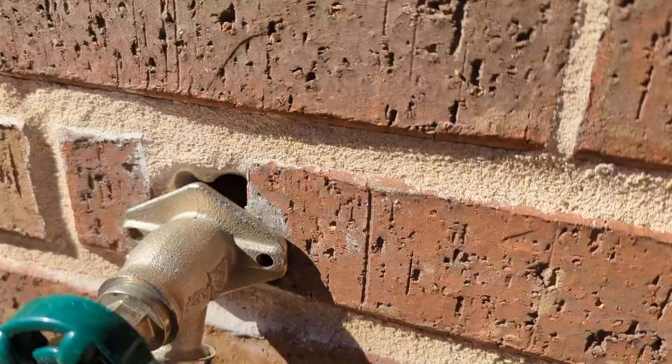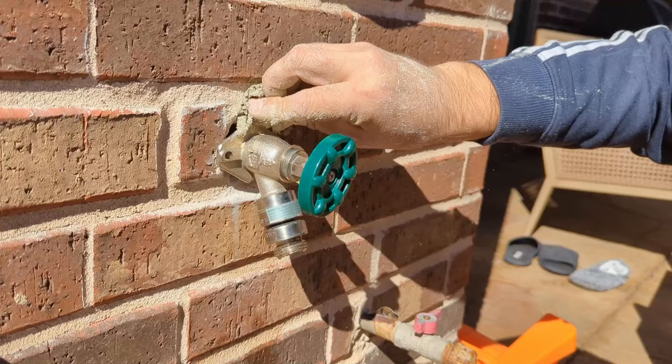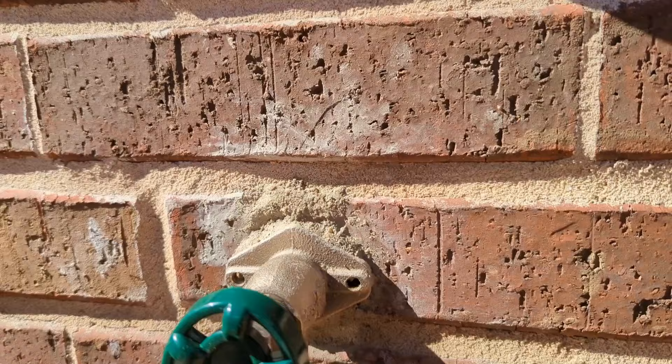Now we need to fill up all the gaps on the top and on the bottom of the faucet. I'm just going to squeeze some concrete mix that I made inside these gaps with my bare hands. And we'll call it a day. This is how the final installation will look, and this is the time for the last operational check.